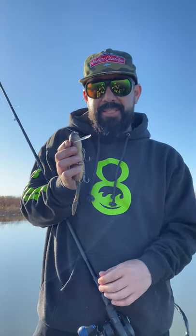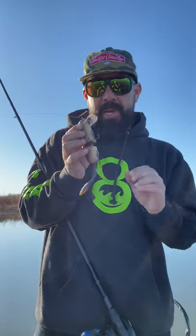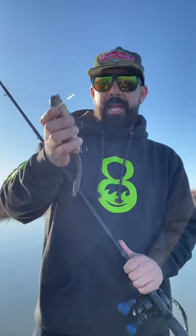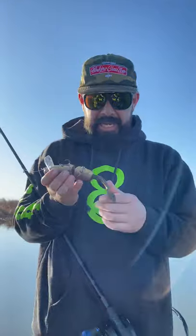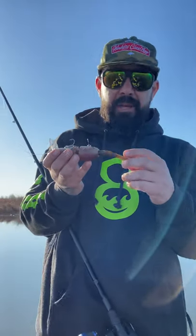It comes equipped with Owner ST36 size one, and that makes it really great for waking this bait. If you would like to crank this down more, you could upgrade — like I do — to Owner ST56 size one 3X, and that allows it to wake and crank down. It comes with a Zoom Mag Trick worm tail trimmed down.